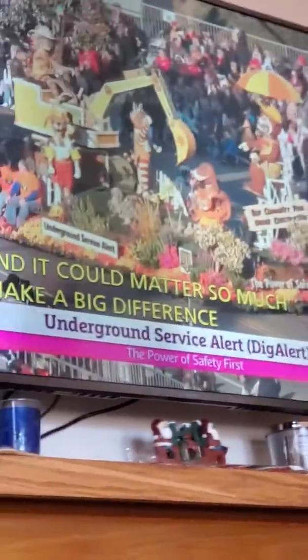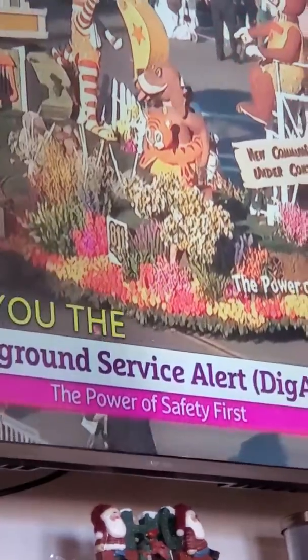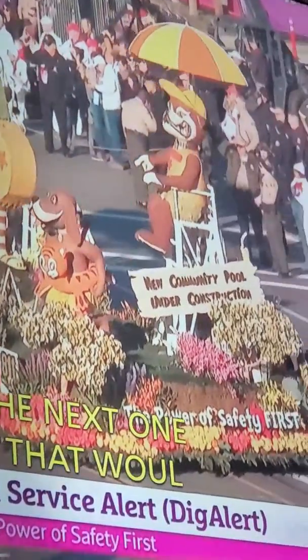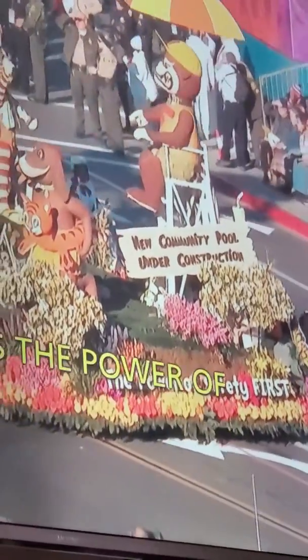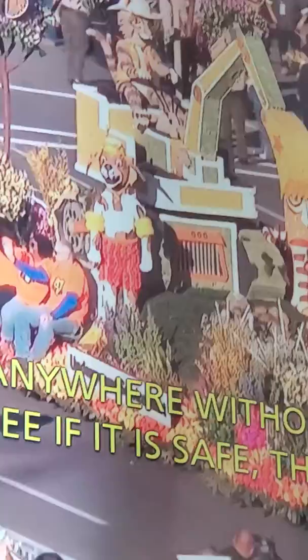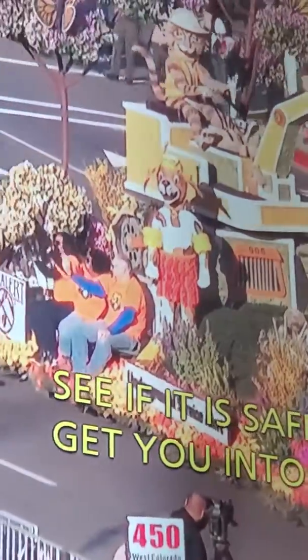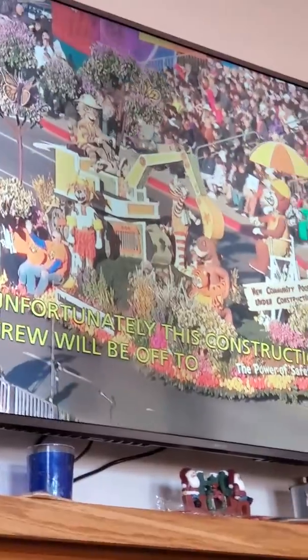We're going to frame up this next one from the good folks at Dig Alert. They bring us the power of safety first. This is a humorous but very earnest reminder that digging anywhere without checking to see if it is safe can get you into a whole lot of trouble. And unfortunately, this construction crew is off to a terrible, awful start, causing all sorts of chaos digging the new community pool.